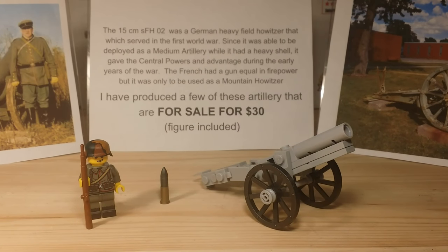Hey guys, what's going on — Caleb here. Today I'll be doing a video on this kit I have designed: the 15-centimeter SFH-02 gun. This was used by the German army during World War One, and it was used quite a lot, especially at the beginning of the war because of its advantage.